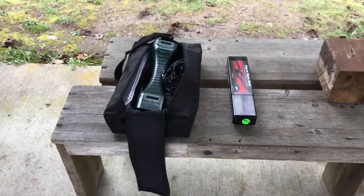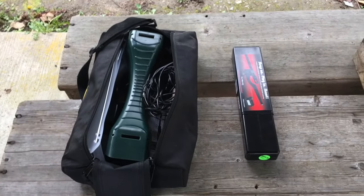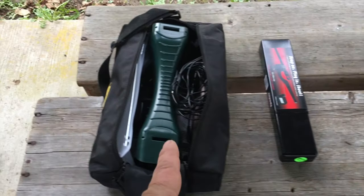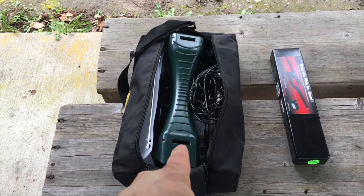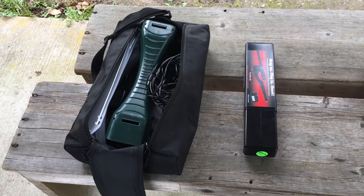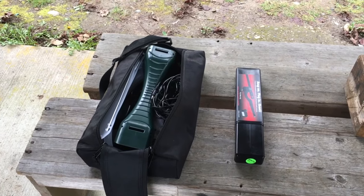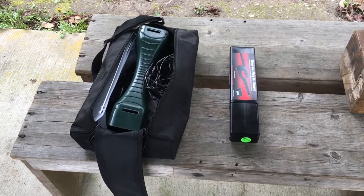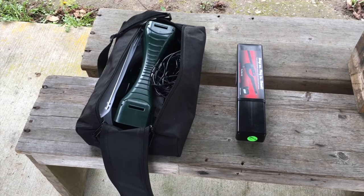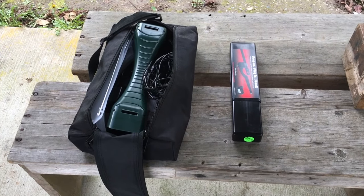One last quick thing about the comparison between the two chronographs: look at the size difference. I can put the Magneto Speed in my backpack, but the Caldwell is not going in my backpack. I can take both out in the field, but which one is going to be more convenient? You might be zeroing in down here at sea level, but then go to Utah to hunt at 9,500 or 10,000 feet and want to verify bullet speed before a hunt — which is going to be easier to pack around? I think that's pretty obvious.